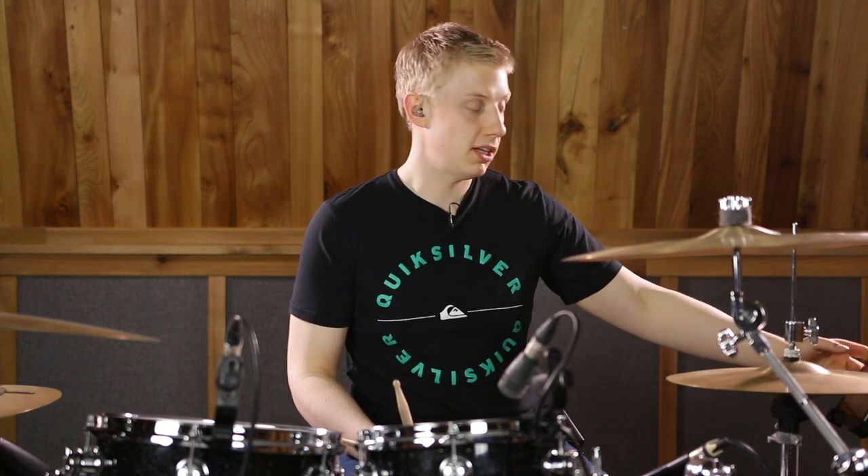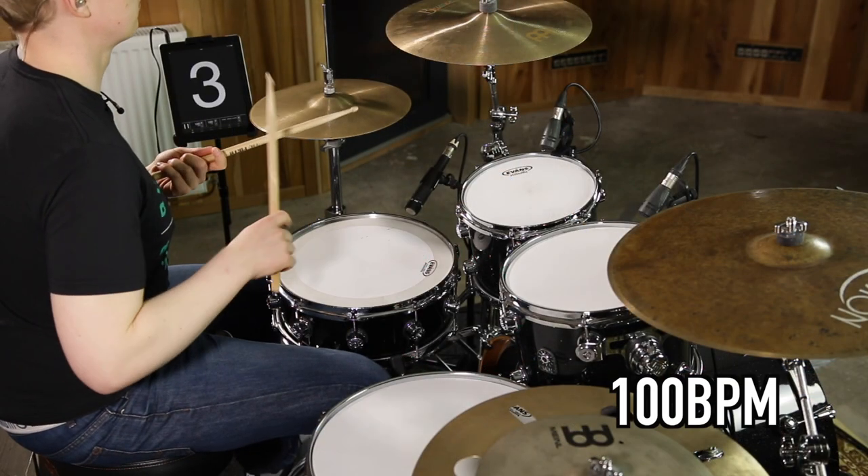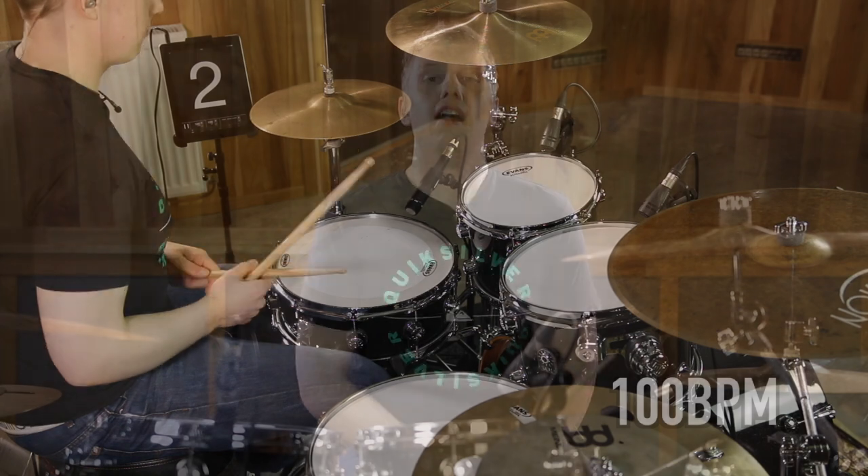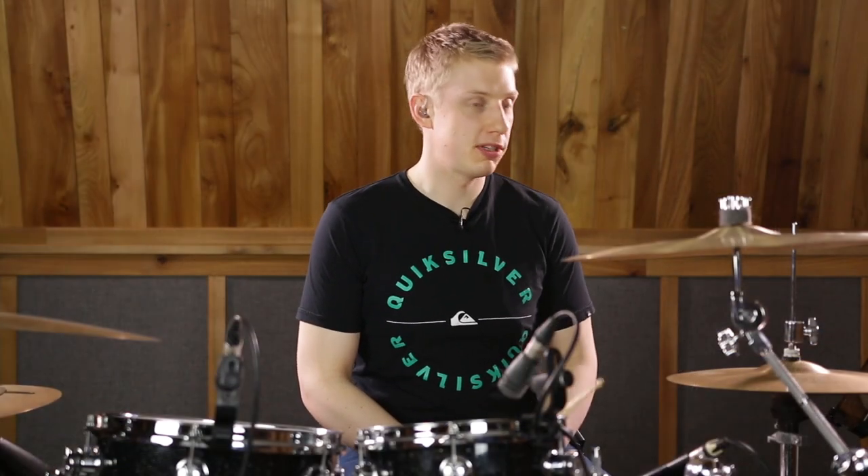Let's try it now at 100 beats a minute and see how we get on. And now let's try it at full speed: 140 beats a minute.